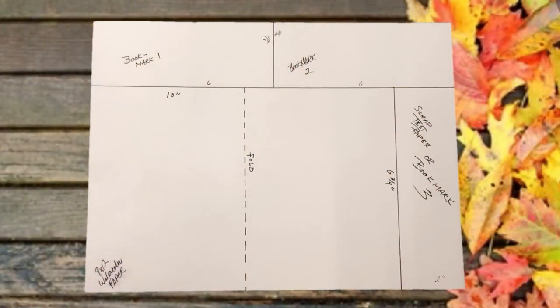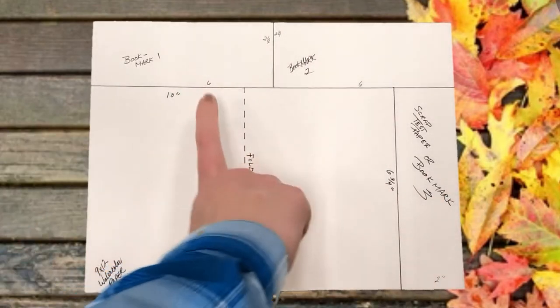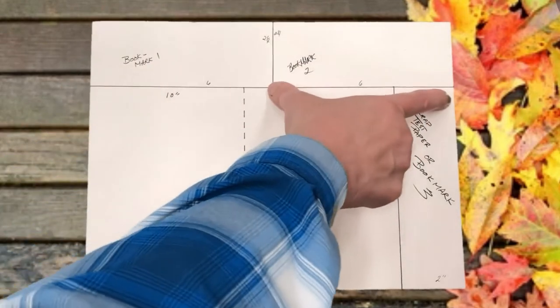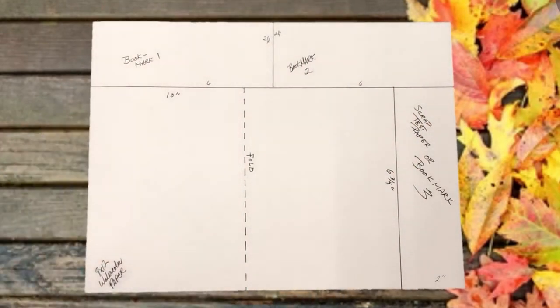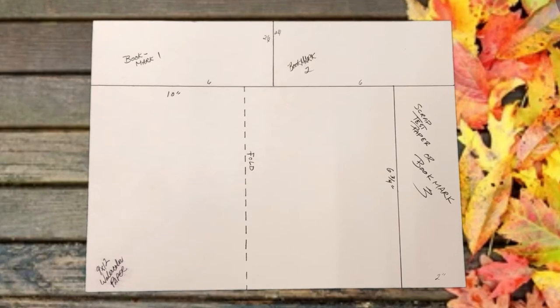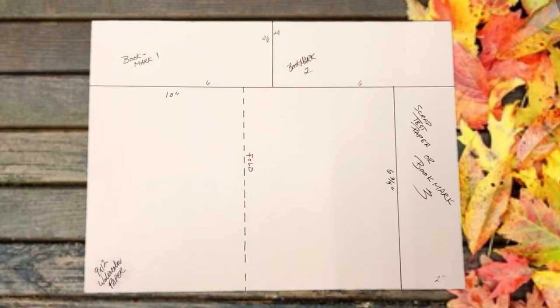Your 9 by 12 inch paper will be marked into four sections. The watercolor card is 6 and 3 quarter inches by 10 inches. Your bookmarks or test paper are 6 by 2 and a quarter inches at the top and 2 by 6 and 3 quarter inches on the side. I strongly encourage viewers to use a pencil for this step. I've also marked the halfway point on your card so that you will know exactly where to fold — it is at five inches. Now using the paper cutter or a pair of scissors, cut the card and the bookmarks.